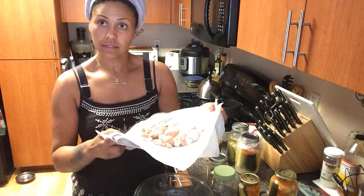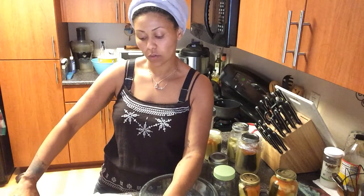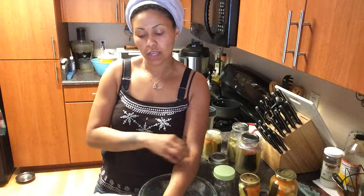Another tip: let the eggshells dry out. Put them in a container and let them air dry. Once they're dry, you can put them in a coffee grinder or use an immersion blender — drop them in a mason jar, put the immersion blender in, and they grind up to a powder. You can use that as a supplement: put it in your shakes, or sprinkle it on pet food. It's a good calcium supplement.